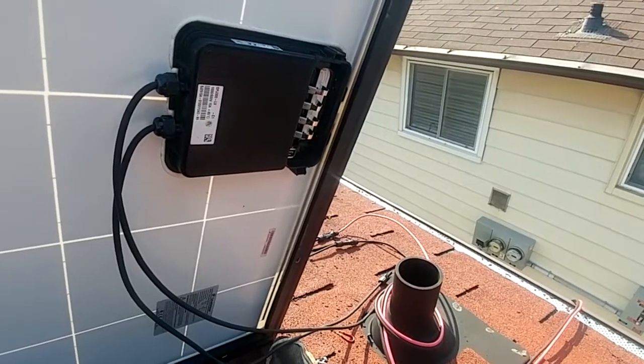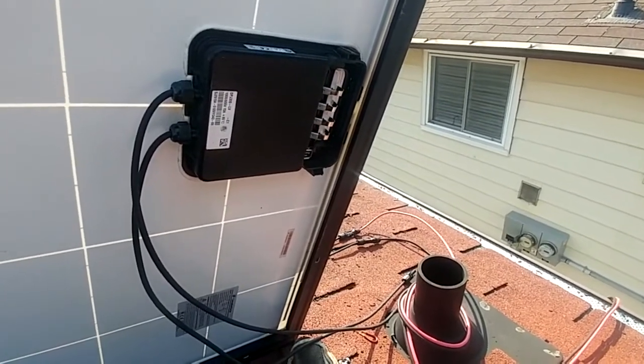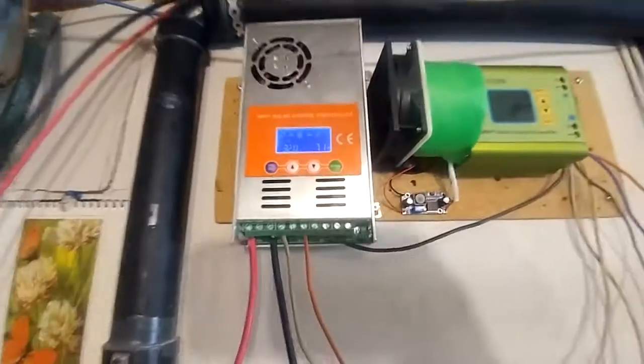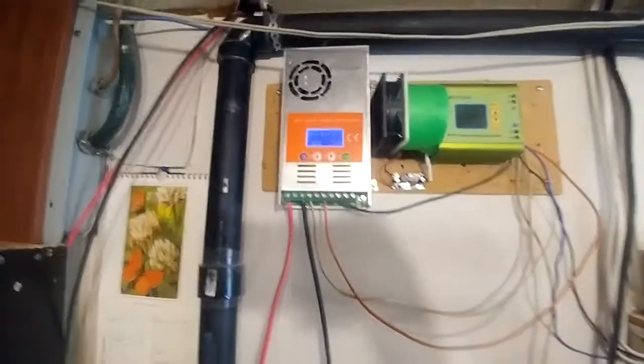We'll plug this one in now and see how much it's outputting. The second panel is putting out the same 71 watts — excellent — and it's at 32 volts. Perfect.